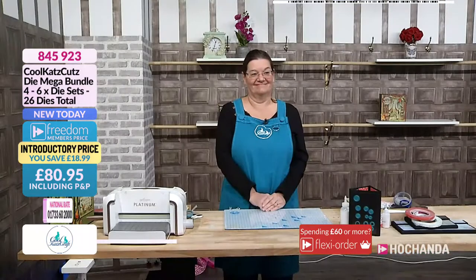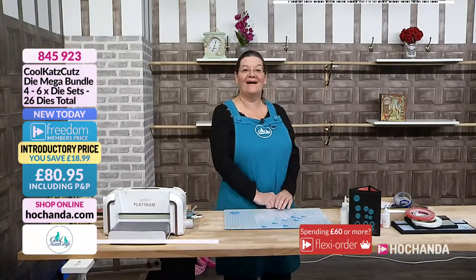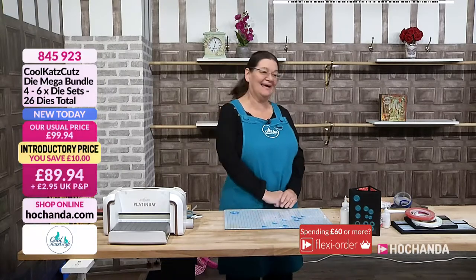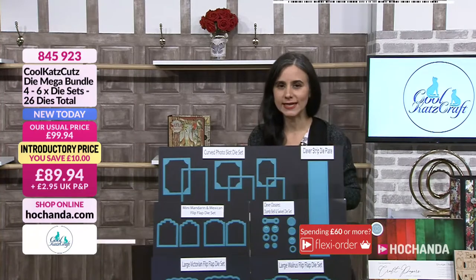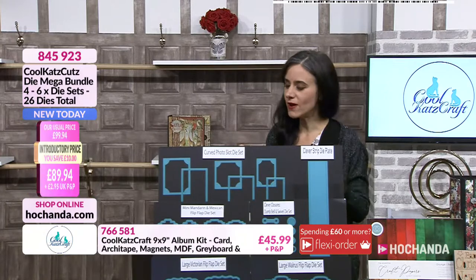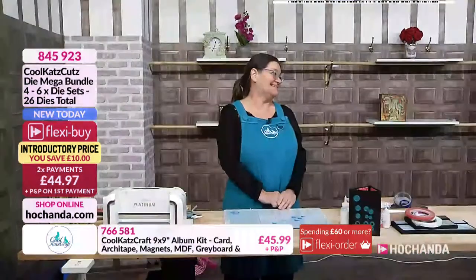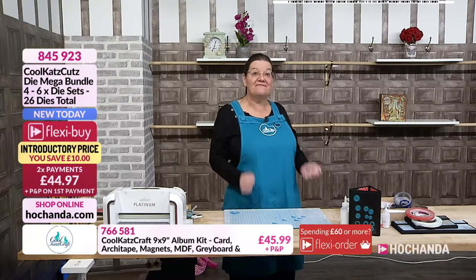We have got Maggie and Kay here in the studio. First we are going to say hello to Maggie. Hello, how are you doing? I'm all good, thank you. Hi everybody. Kay's in the background, she'll be here later. You know social distancing is a little bit complicated but we make it work here at Hochanda. Now the brand new items that you have brought us - we're really excited today because we've got some fab things.